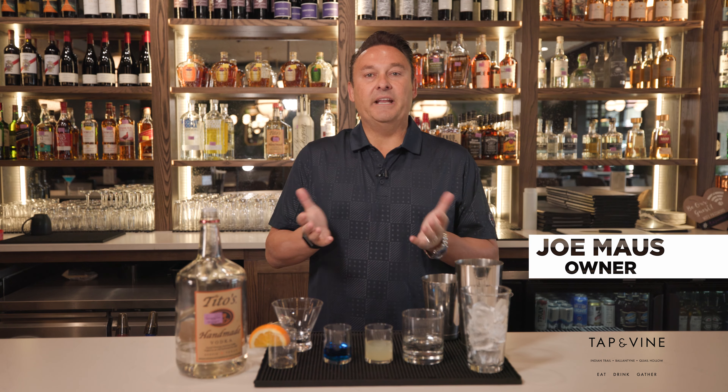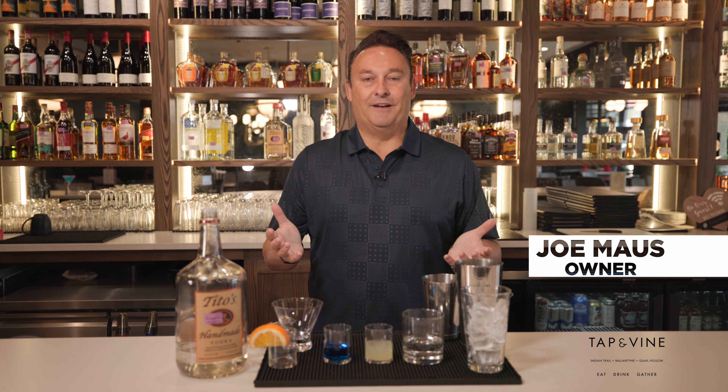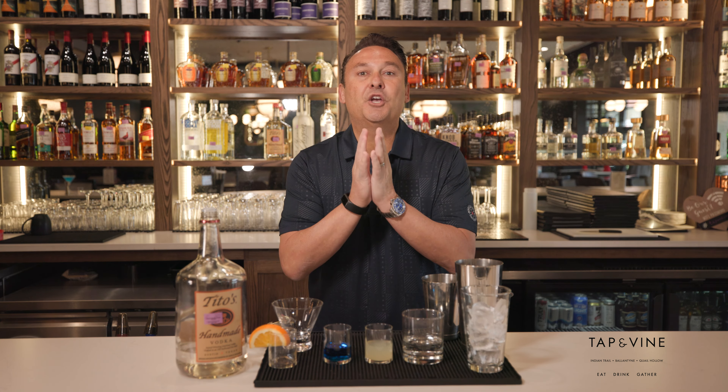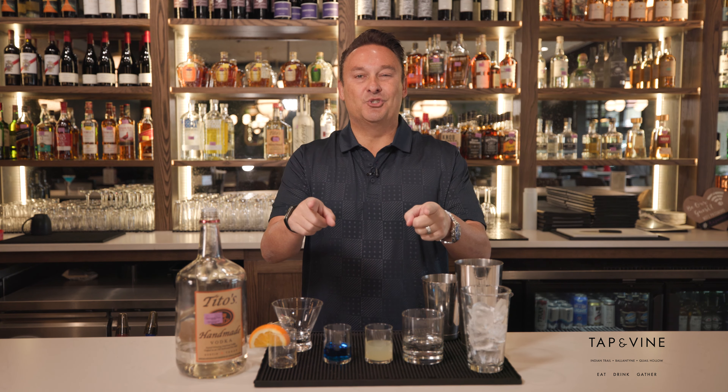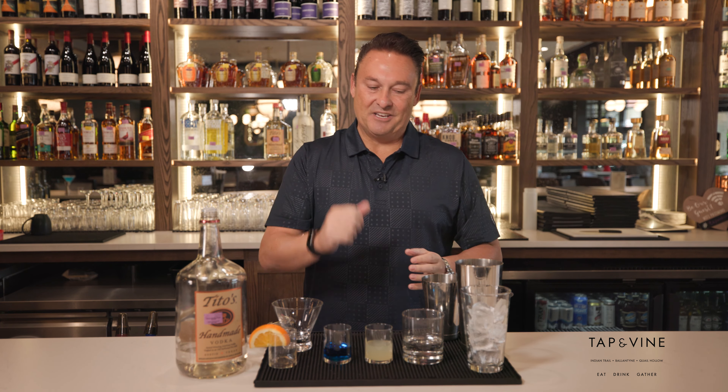Hi, I'm Joe Boss from Tap and Vine in Carolina Steel Sports Bar, and we are proud sponsors of the Make-A-Wish Foundation. We are so proud we created a drink just for you all to enjoy tonight. It's called the Tap Wishtini, and this is how you make it.